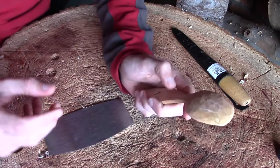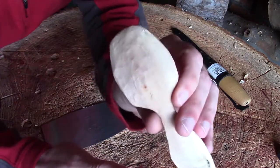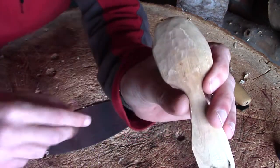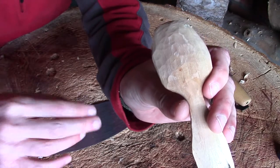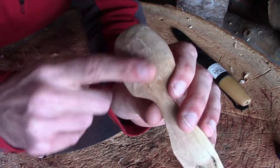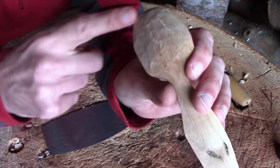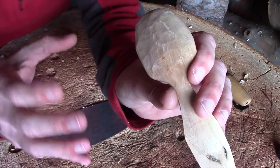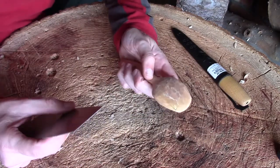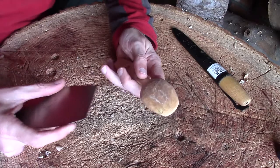Now I'm going to fast forward through this next bit of footage, but just take a good look at the back of this spoon. You can see there are quite a lot of tool marks in there. Depending on how much patience you've got — and if you've watched my videos before you know I have very little — you can completely smooth down the back of this spoon. I'm going to use the scraper to smooth it back most of the way, and when it's completely dry I can give it a quick sand and then oil it.